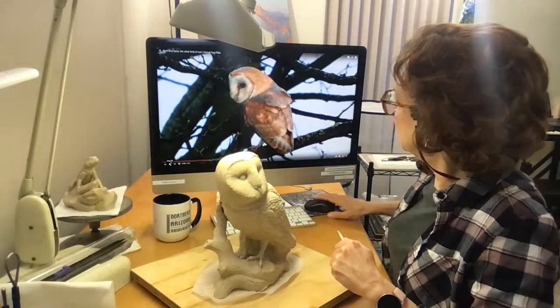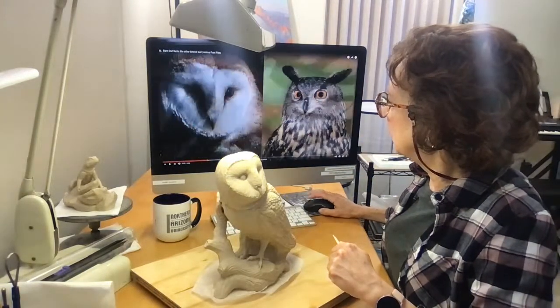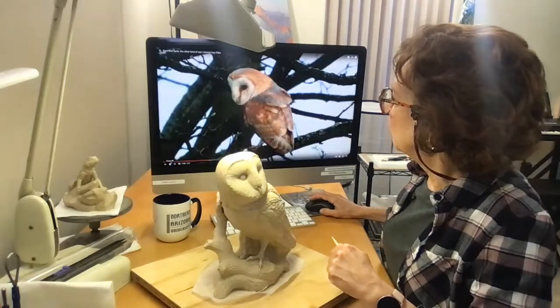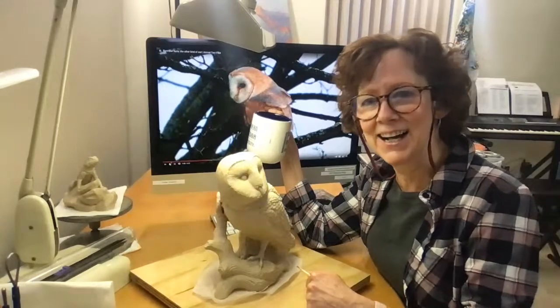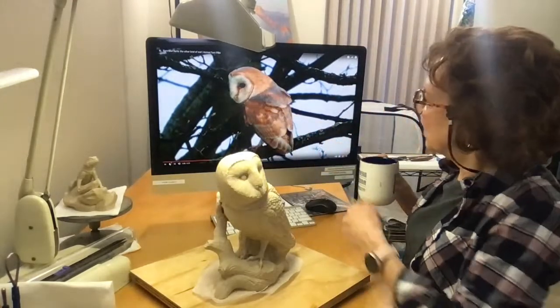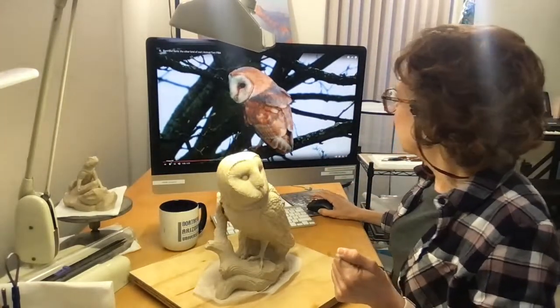Meanwhile, I want to work on some of these side feathers today. I found a really good video with some great close-ups. It looks like I have my own pet owl! Good morning, Mark. So anyway, this is a really good video and I'll put the link in when we're done — I didn't have time before. I'll try to play some of it so you can see right now.